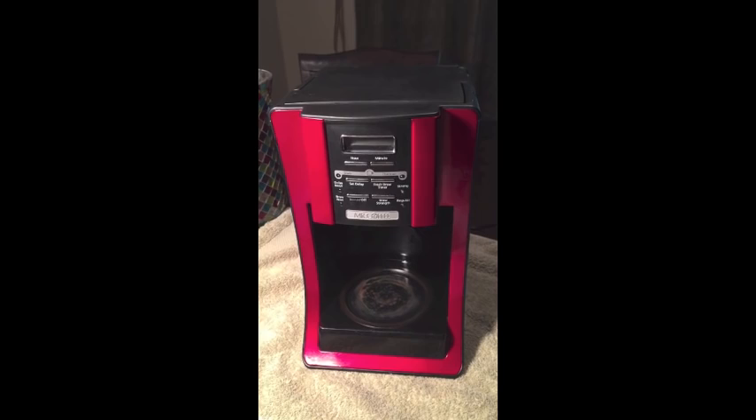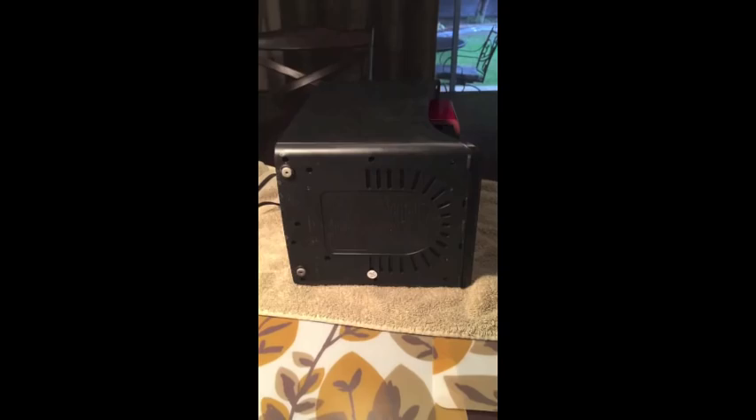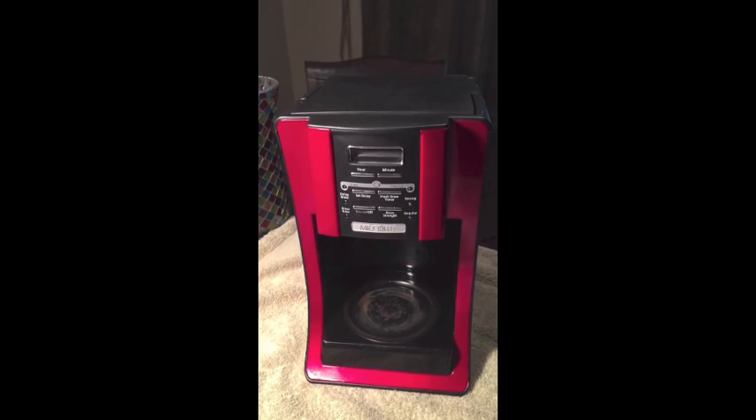All right, hi there. So we've got a Mr. Coffee coffee pot that is not brewing. The brew lights are coming on but nothing's happening, so I'm going to take it apart and see if we can fix this.